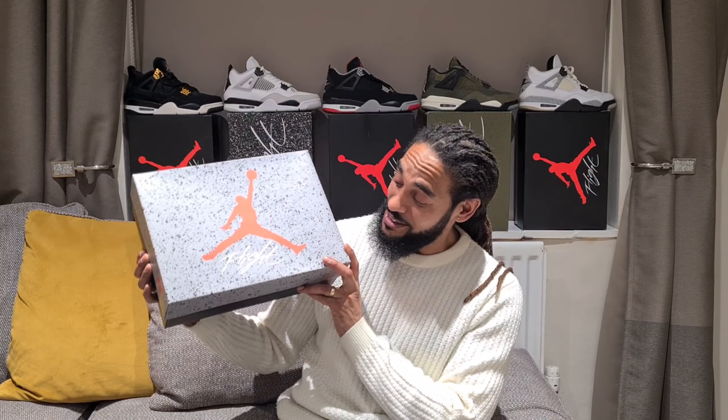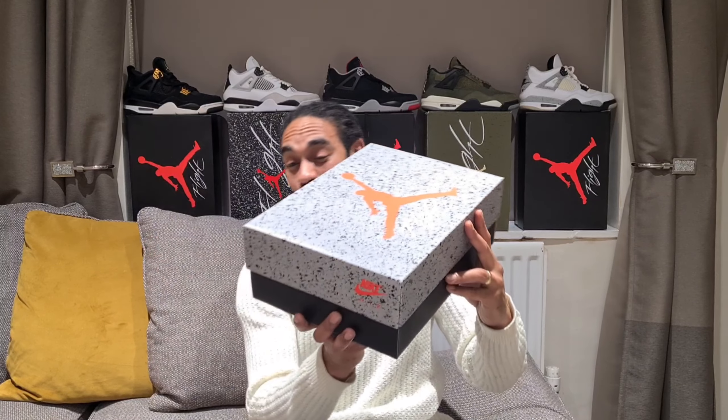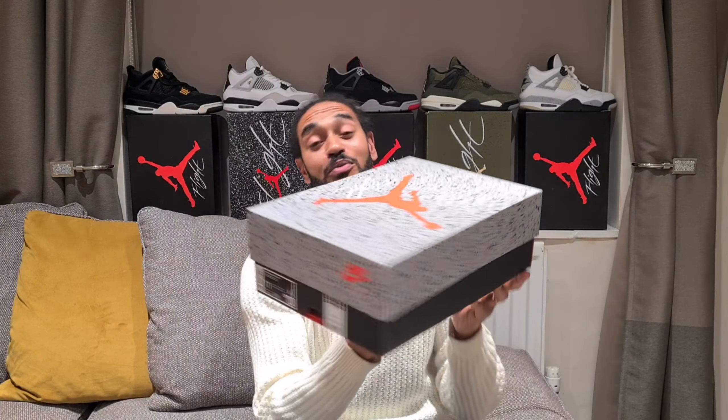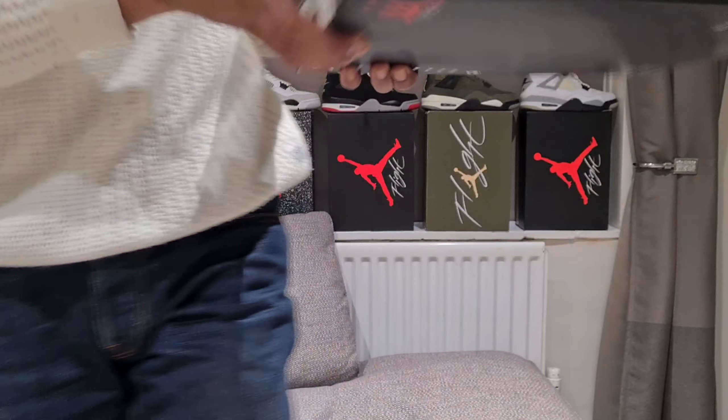I'm gonna open this one up swiftly - it's what we've been awaiting. It was a collection in store, so I've opened it up already and had a look. I've been impressed. Slightly different box for your Jordan 4 - it's like a flip reverse on what we normally see. Normally it's speckled down the bottom with the flat back top, and we've got the opposite here. Let me show you the label on this.